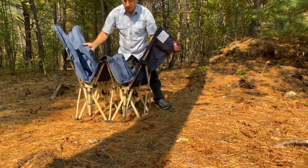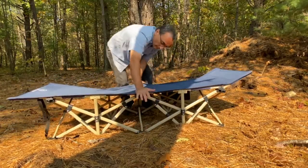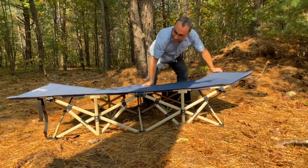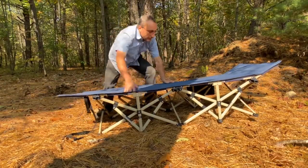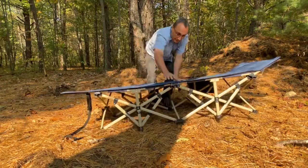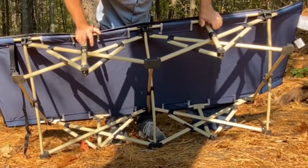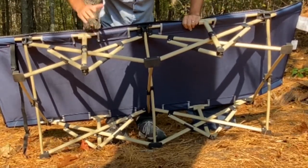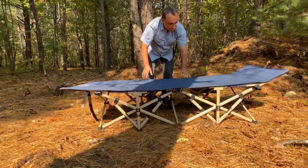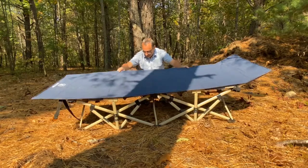Setting it up — really not much to it. Put it down, push down on the middles here, lock those in, push down on the tail end, and there you go. It has a pretty extensive frame system — very durable aluminum with plastic connectors. That's how most things are made today. Like I said, I got the 500-pound capacity thinking it would be extra firm.